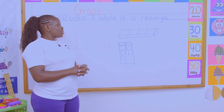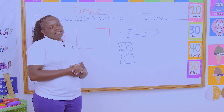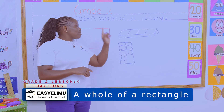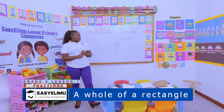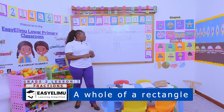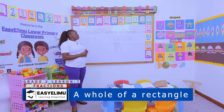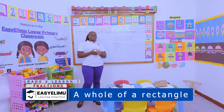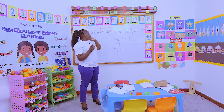Any question about cutting out a rectangle — a whole rectangle? No questions at the moment. Very good. I hope you keep your cutouts well so we can use them in the next lesson, where we are forming a half out of that rectangle. At home, go and look at the bar soap, the chocolate bar, and the big bread. It was nice having you around, and I hope to see you in the next lesson as we explore more things on fractions. Thank you.